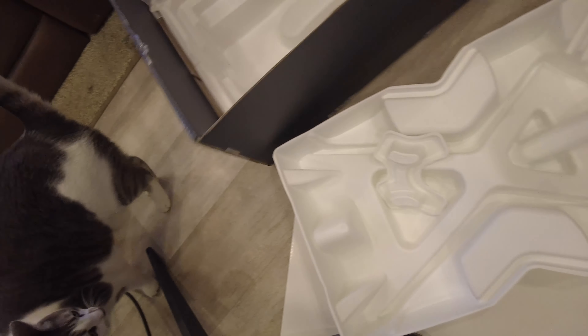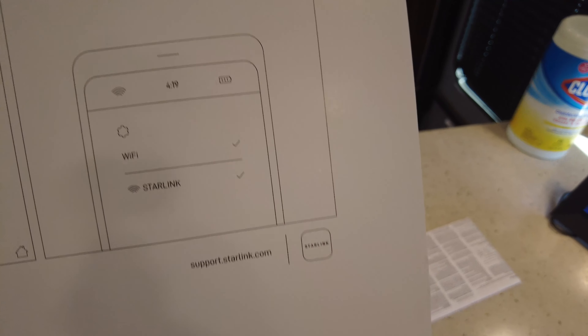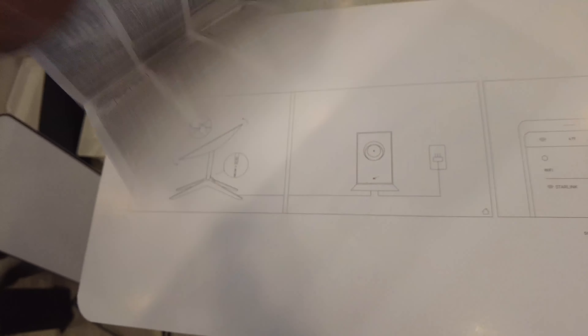Okay, so let's put this in here for now. I'm assuming it fits better than that. I don't know what this other thing is — I guess the instructions will tell me. That's it. Big old box, a lot of packaging. Place the Starlink in the stand, plug the cable in, connect it to Wi-Fi — you're supposed to be on the Wi-Fi or the internet.